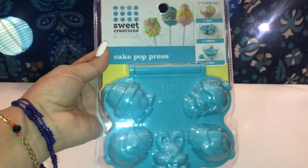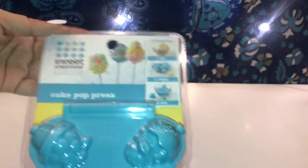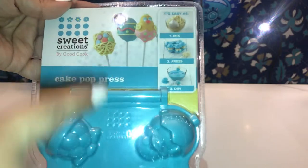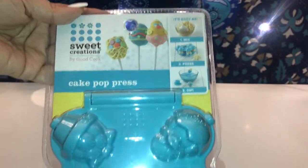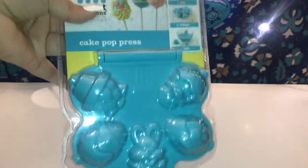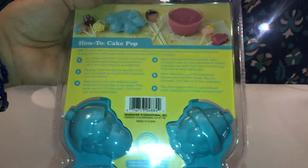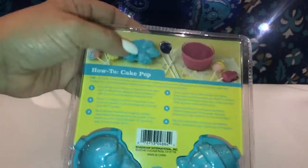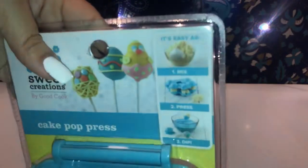This is the cake pop press. They want you to use it for eggs — you mix it, press the eggs, then tip it. But I'm not going to use it for that. I picked this up because I'm doing some Easter bath bombs. It also tells you how to make cake pops; all you gotta do is purchase the sticks.